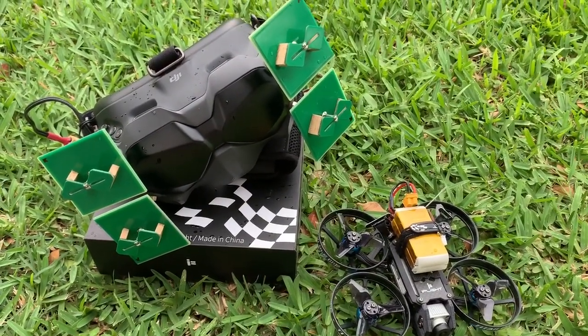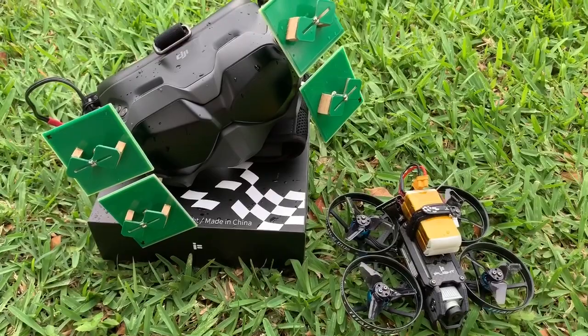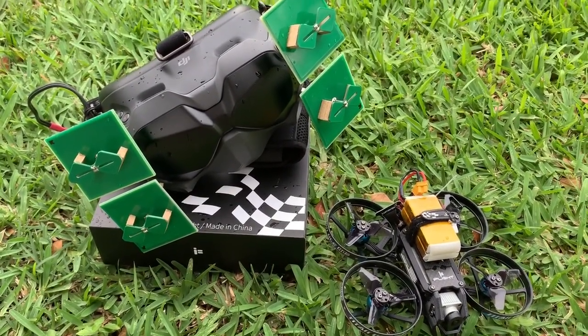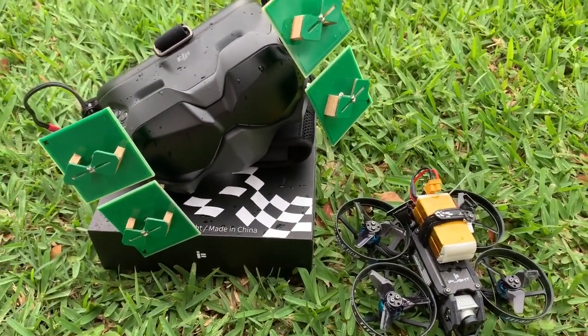That was a quick test of the linear polarized setup. I didn't go very far, and it started to rain so I had to stop flying. I could feel there's a little bit of improvement in video quality, but because I didn't fly that far I couldn't tell the full potential of these antennas. That's all I have for this video — I hope you like it, and see you in the next one.